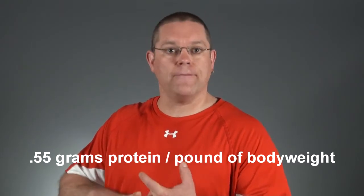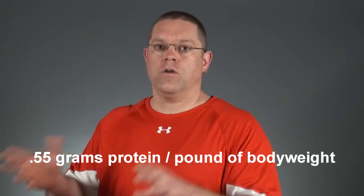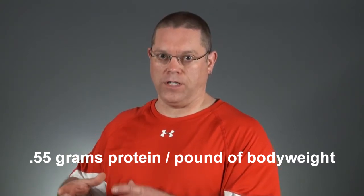Tip number two is to make sure you're taking plenty of whey protein when you take creatine. One interesting study confirms this. The study was performed on three groups of people: one was a placebo group; group number two got approximately 0.55 grams of whey protein per pound of body weight per day — in other words, a 200-pound person would be taking in almost 110 grams of whey protein per day.